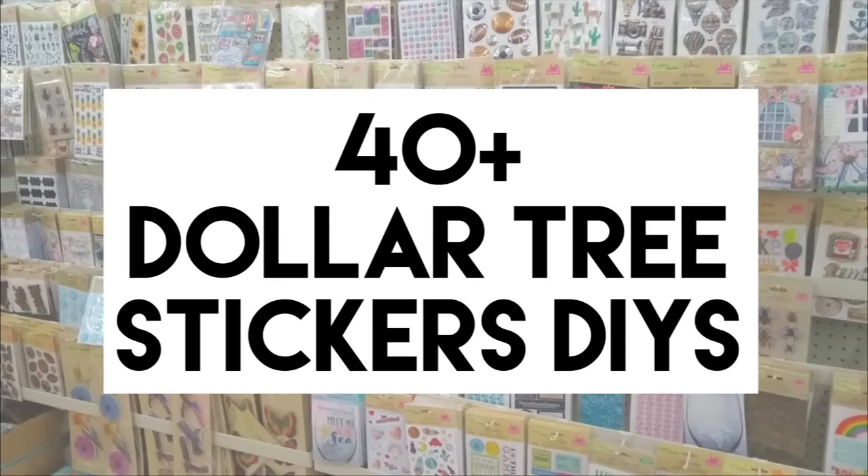Hi, welcome back to my channel today. I have a compilation of my previous sticker DIYs.